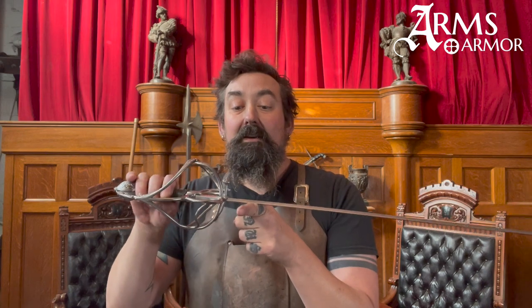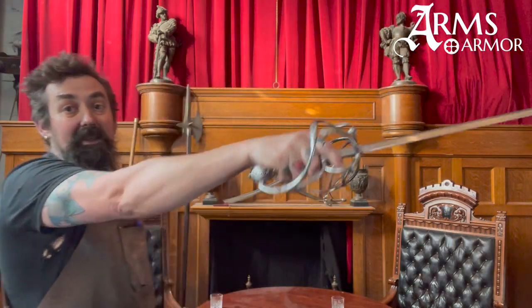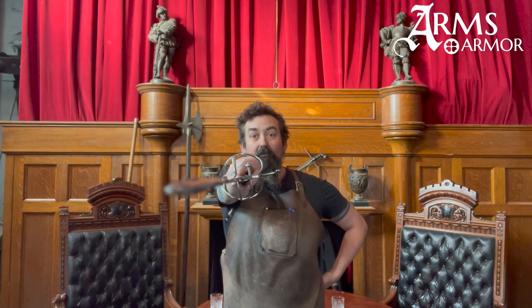This piece weighs about two and a quarter pounds, which is right in the middle of what we expect rapiers from this period to weigh. The point of balance is about two and a half inches from the ricasso, which makes it handle very well. There's excellent point control on this thing — you can really control where you hit. Disengages work well.